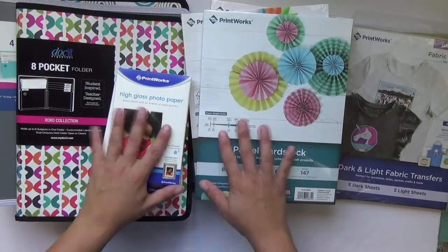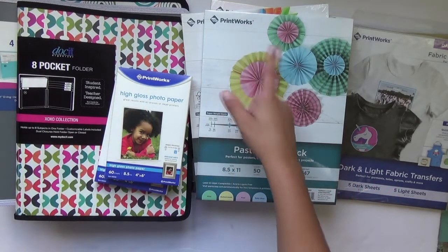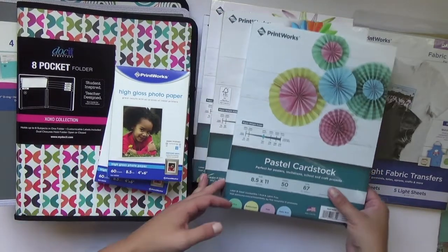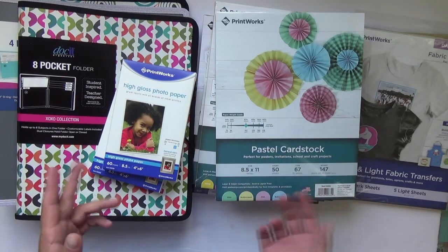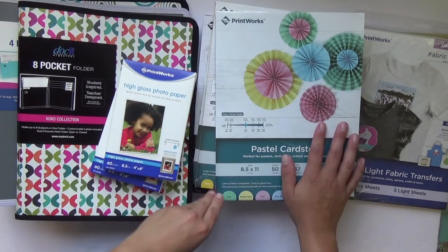Hello everyone, welcome back to my channel. Thank you for joining me. Today's video is a haul from Printworks. Printworks reached out to me asking if I would be willing to shop their website and try out some of their cardstock, photo paper, and other items that I could use in my crafty life here on my channel. They are aware that I am a scrapbooker and memory keeper at heart.